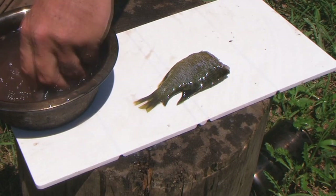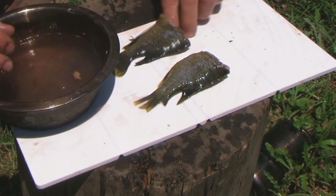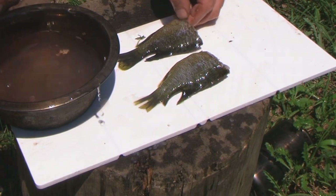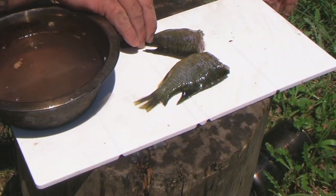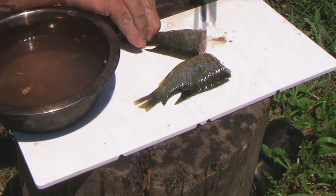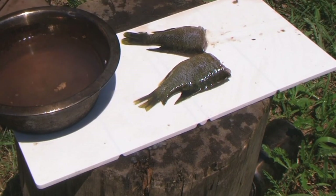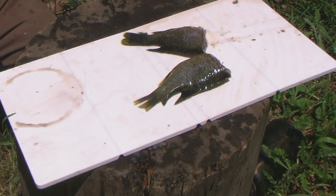Rinse these fish off real good. If you feel any scales on there you can always scrape those off after the fact — if you feel a couple on there somewhere just scrape them off, it's not a big deal. Okay, we're ready to go.